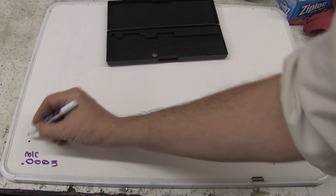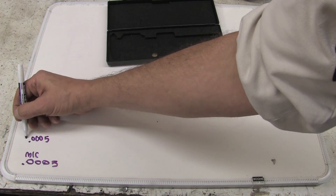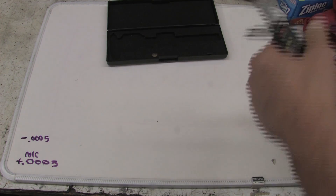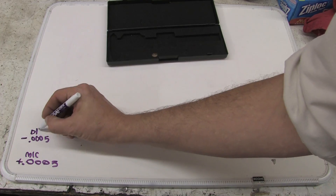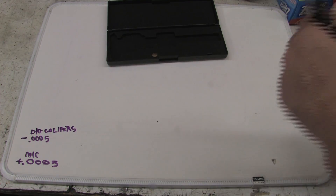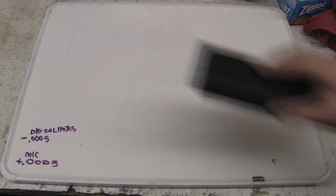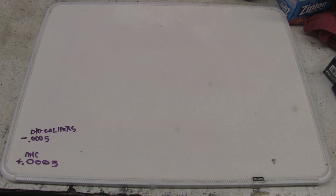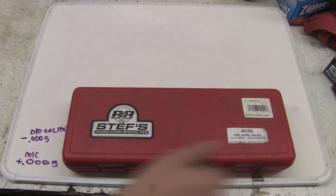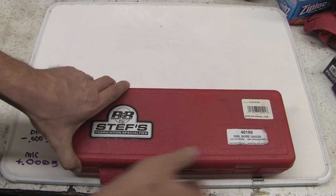So these are off by .0005. Writing that down. So, we have a given and a known. In order to measure bores, we use a totally different device. This is a Steffs B&B dial bore gauge — this is a great, great tool. Anybody who's building an engine really needs to have one of these in their toolbox.